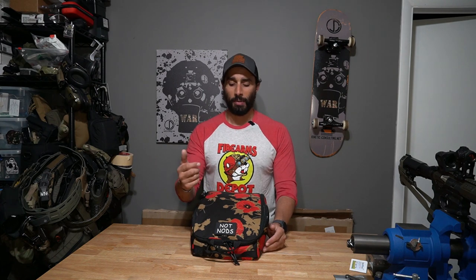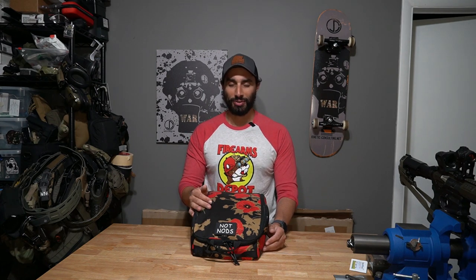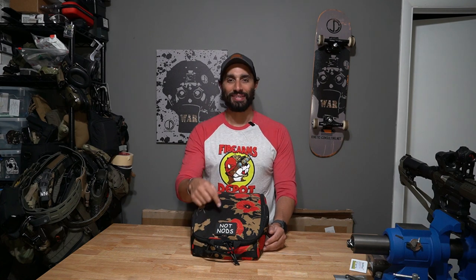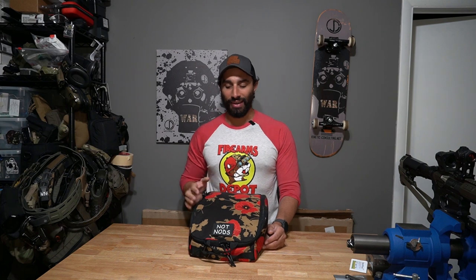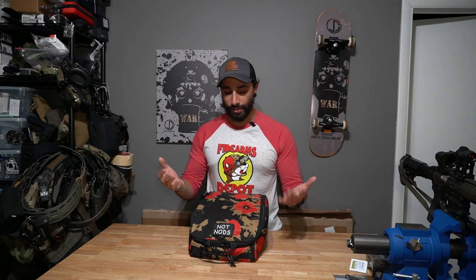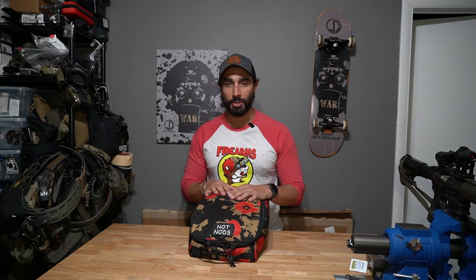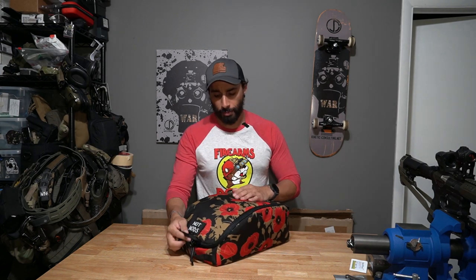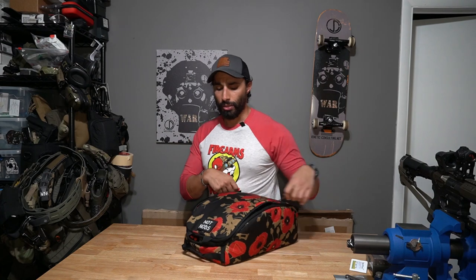The patch panel fits my 'Not Nods' patch perfectly, because when I travel with this thing and people ask me what's in it, it's labeled. What you get out of this is pretty cool, and it's from a US-made company.